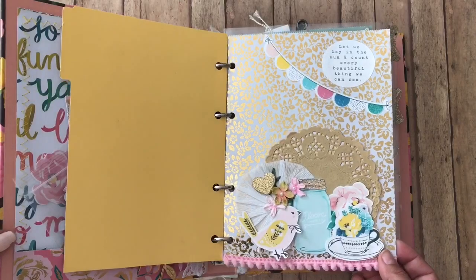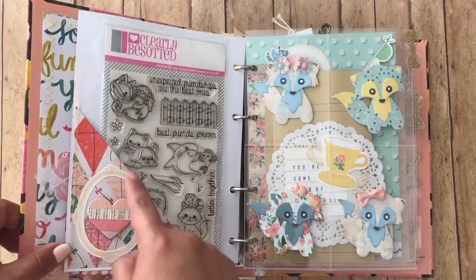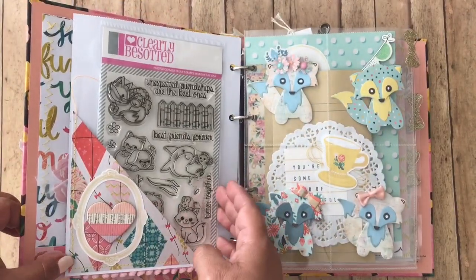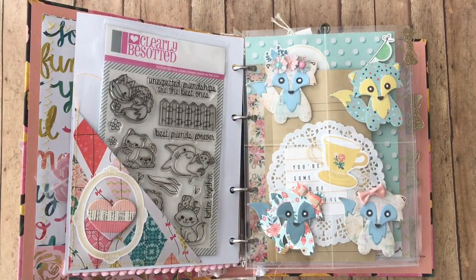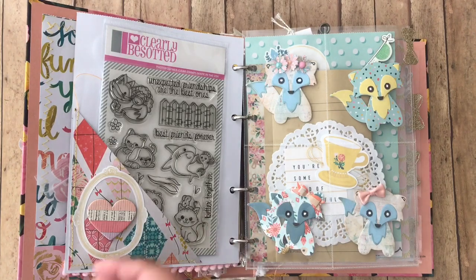And then this is like the first page. I added a little pocket here and gifted her some stamps. I don't know if she likes cutesy, but if she doesn't, maybe this could be a way to kinda step out of her comfort zone and try different things.